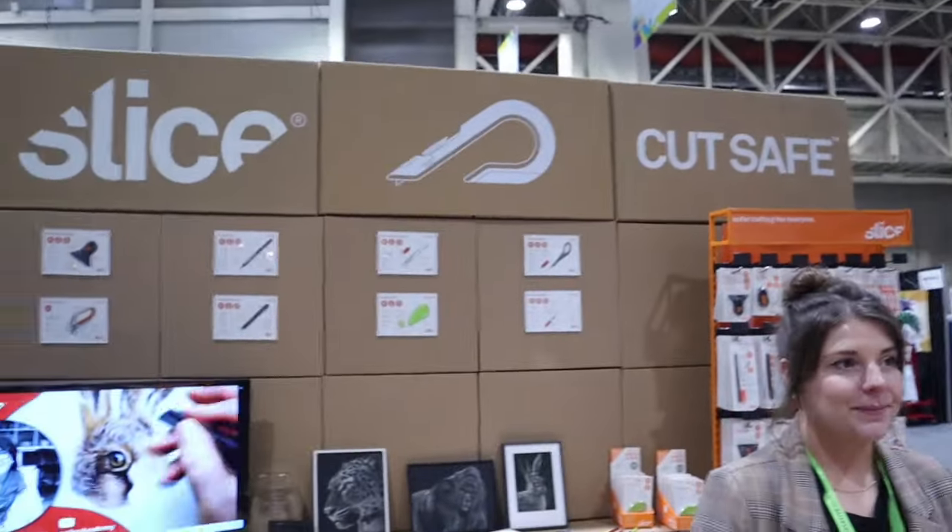Hey everybody, this is Lolly and Candice. We're at Creativation in 2024 in New Orleans and we are at a booth. I think you really need to see this product — it's called Slice. You can see the signs up here. And we are with Ashley. She's going to show us these products that just won an award at this year's NAMTA. Take it away.